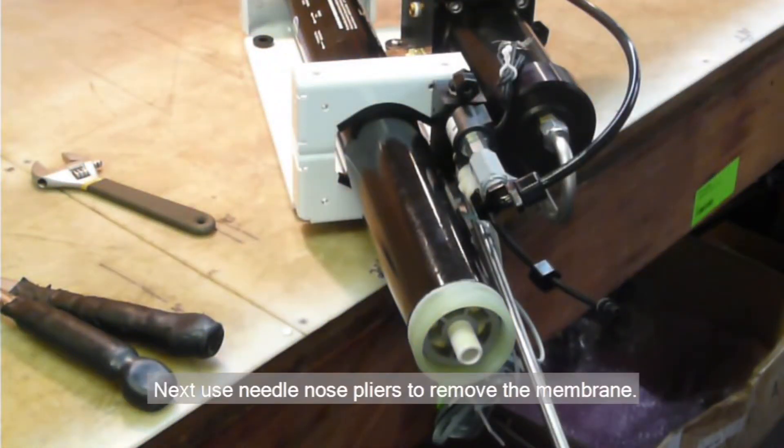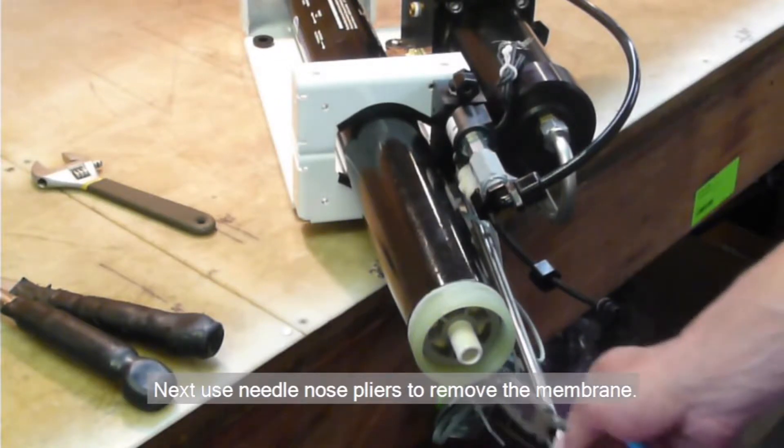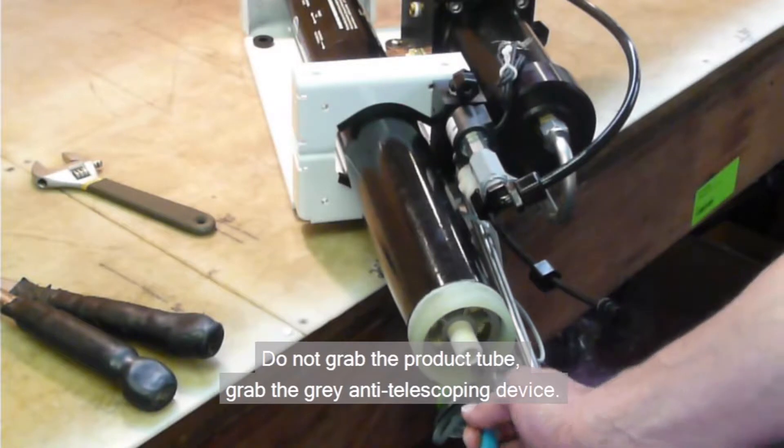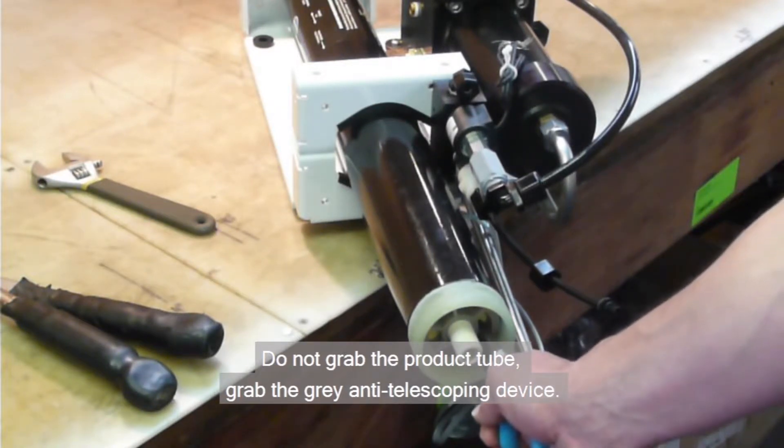Next, use needle nose pliers to remove the membrane. Do not grab the product tube. Grab the gray anti-telescoping device.